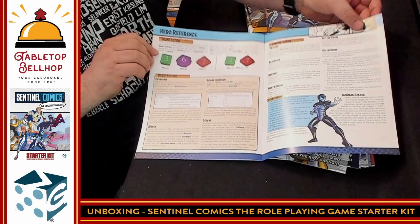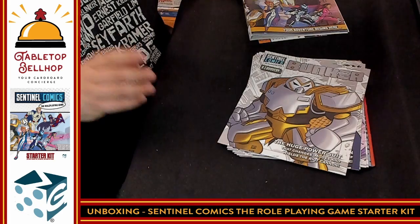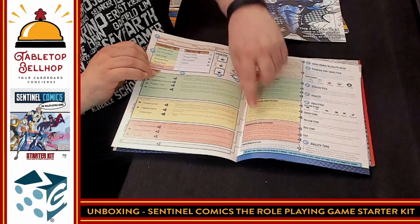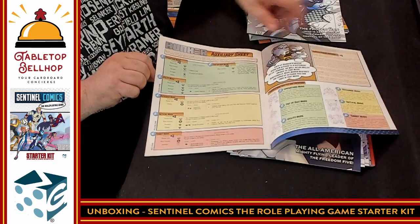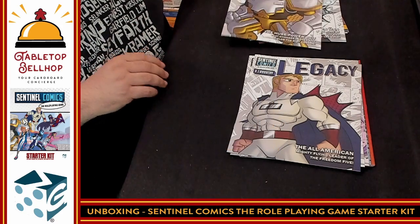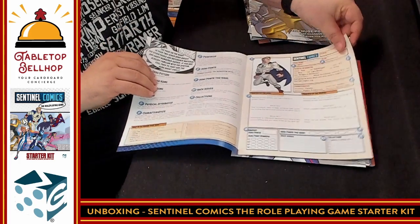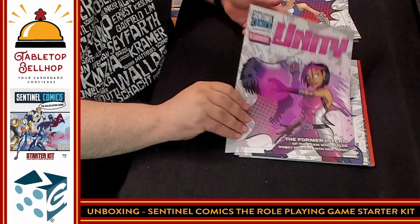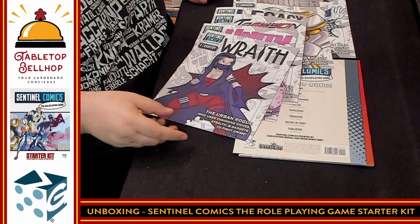There's a reference card here on how to take action — the exact same thing that's on the GM screen. Each character has their own booklet. So you have Bunker, who's your Iron Man knockoff, with all his powers and hints on how they work. Bunker has different suits of armor so there's an auxiliary sheet for that. Then you have Legacy, who is the most well-known hero — your main Superman-type character. Then we get into Tachyon, Infinity, and Wraith. So that's all your heroes — it looked like six. We have six different character books.